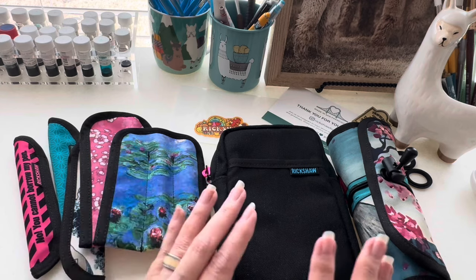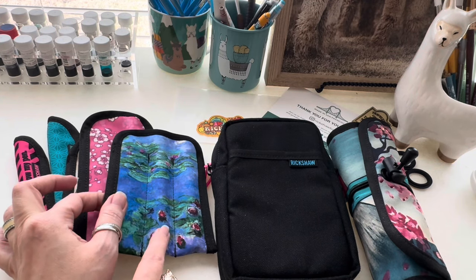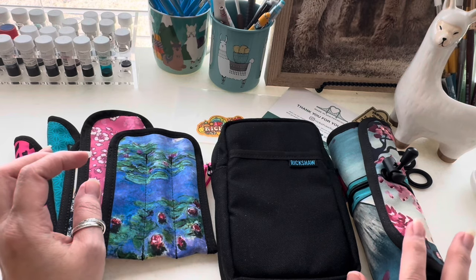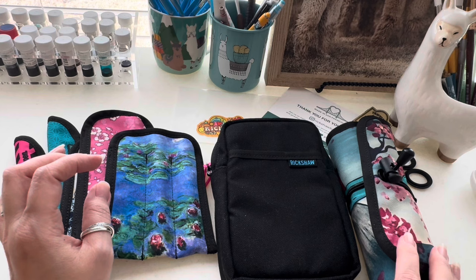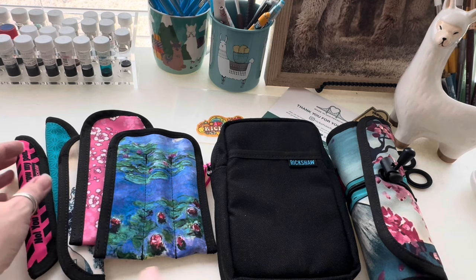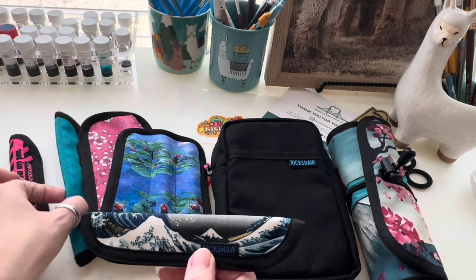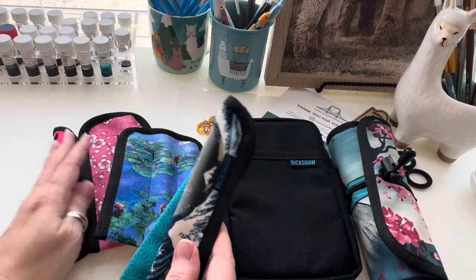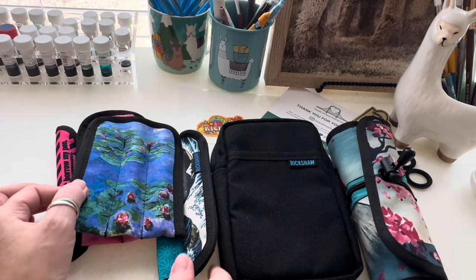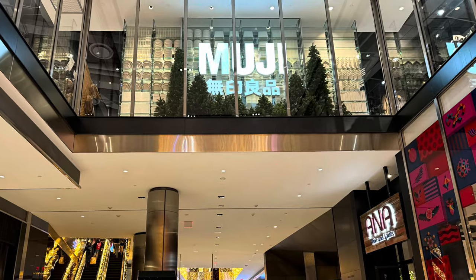To order Rickshaw products, you can use various websites. I ordered this one directly from them to have it custom made. They'll also custom make sleeves with your own artwork — you can get quotes for putting your own designs on their products. I got this one from Goulet Pens; certain designs are exclusive to specific vendors. This one I found on Jet Pens, and the others I got directly from Rickshaw's website. They feature artists like Monet, Van Gogh, and Hokusai, as well as modern artists making contemporary artwork.